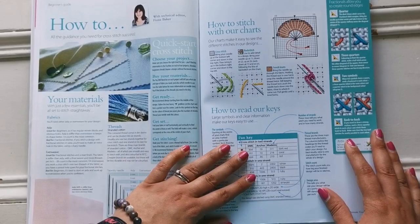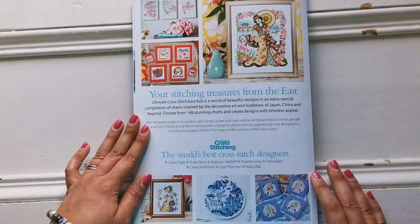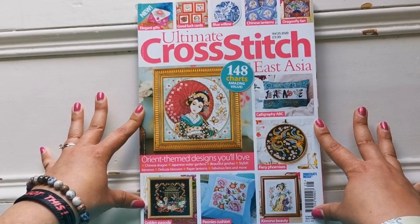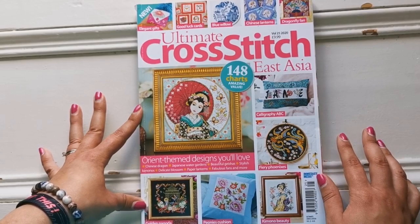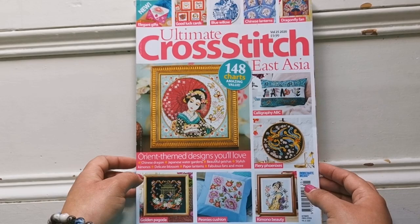And that's it. At the end there's a how-to guide covering how to read the keys, what materials you need, how to do quarter stitches. Thank you all so much for watching this video. I hope this helped you decide whether or not this issue of Ultimate Cross Stitch Magazine is right for you. There are a lot of charts in here that I love — especially the pillow I showed you earlier with the two birds and the butterfly. If you enjoyed it, you know what to do. Have a wonderful day and a wonderful week — I'll see you in my next one. Take care, guys. Bye.